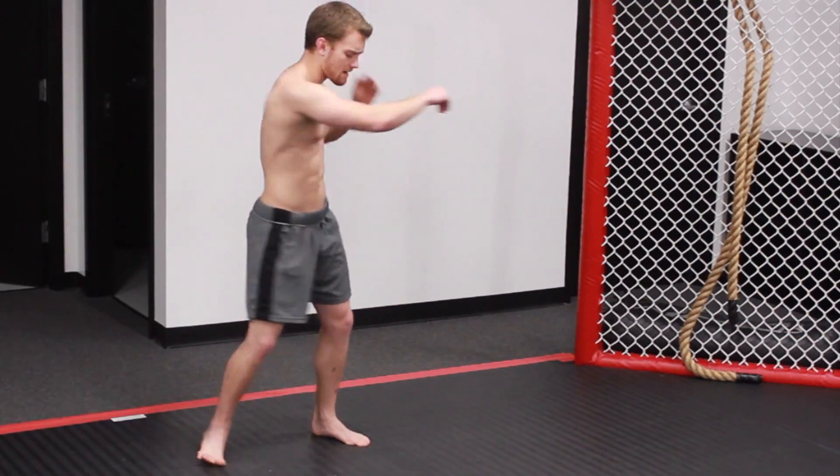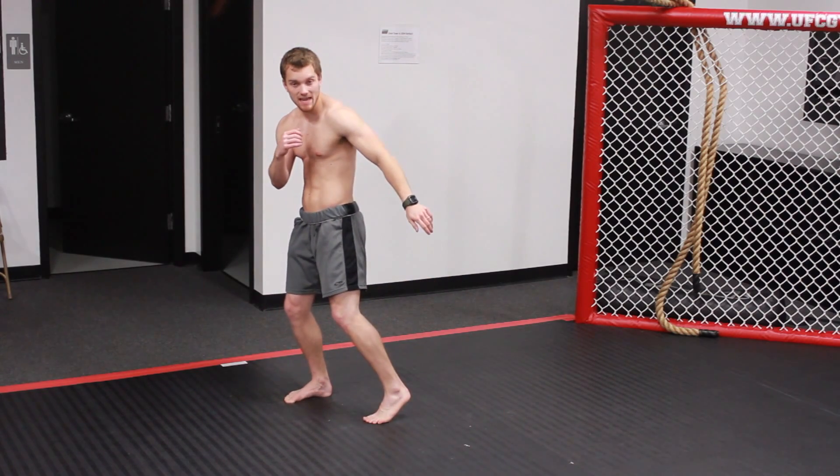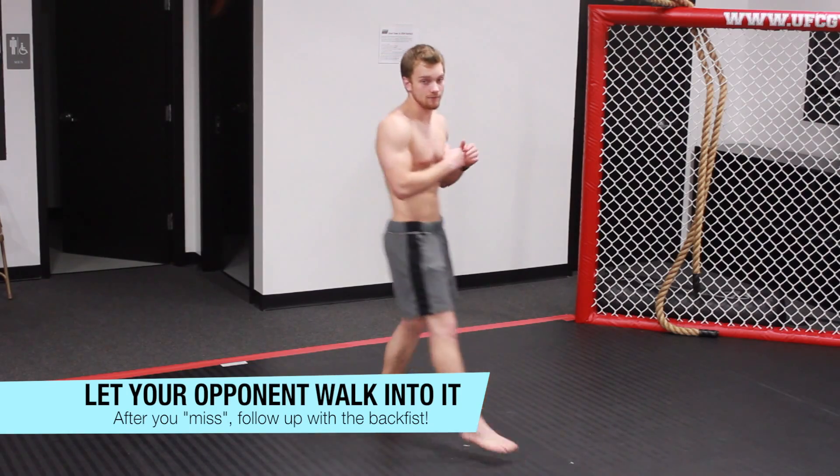So once again, I'm here — jab, cross, hook — or maybe I miss with a kick, and I'm exposing my back, and they think that's their chance to come and attack, and boom! They walk right in to the spinning back fist.